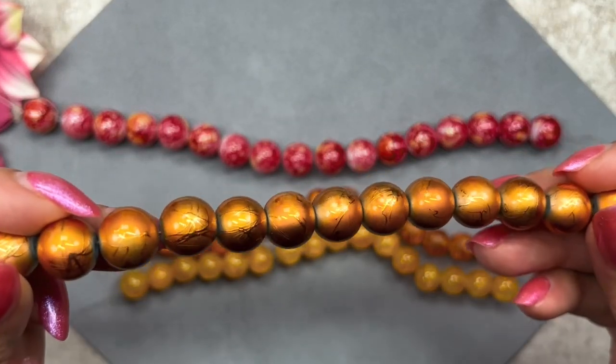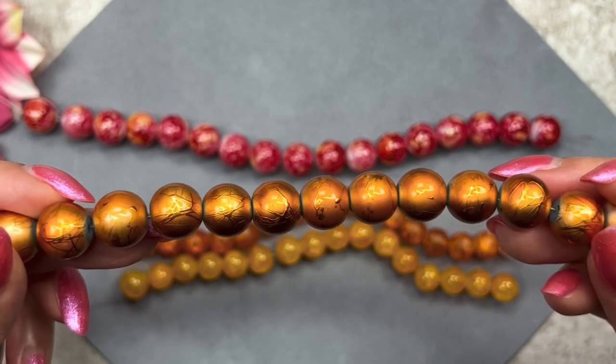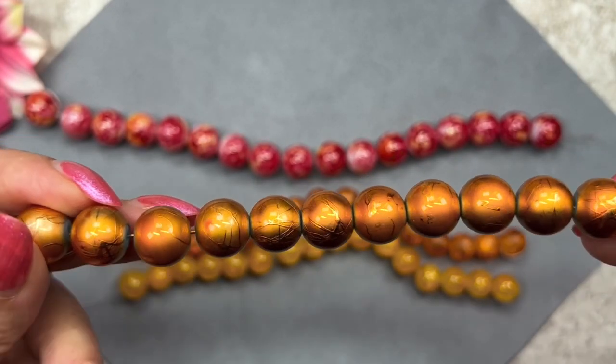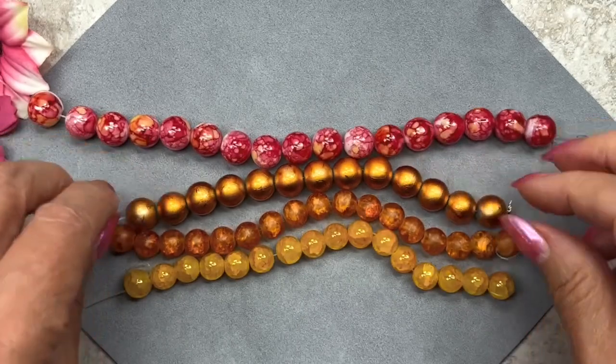We've had this kind of bead before but in different colors and different sizes. The effect on this bead is called the drizzle paint effect and the description says it's bronze, but to me it looks a little bit on the orangey side — a very pretty color though. This is a six inch strand and there are about 13 beads on this strand. I really like that effect, it's really pretty.